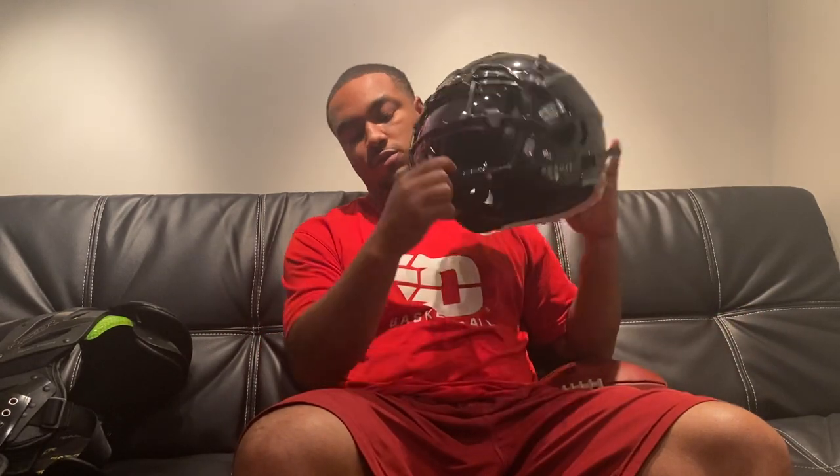I got this helmet because I saw Tyreek Hill wearing it — I'm a big Tyreek Hill fan. I'm also a big Paris Ford fan from Pittsburgh. I like how he plays; he hits people pretty hard but gets the job done. He wears this helmet too, so I figured, why not?